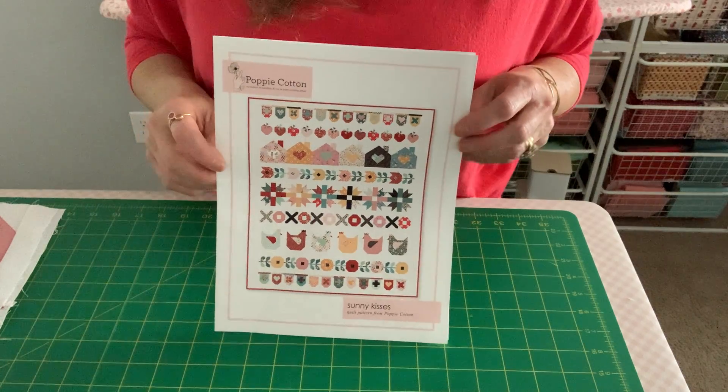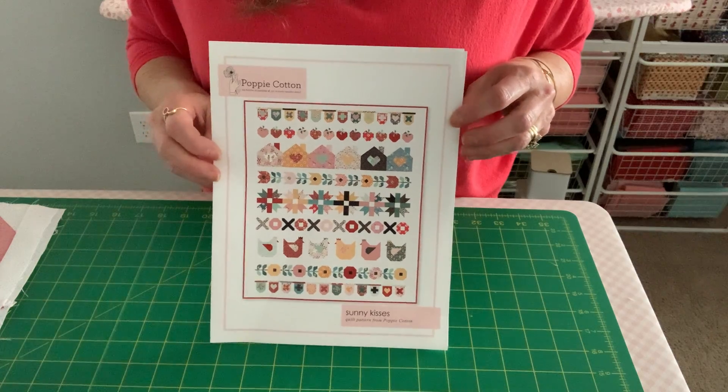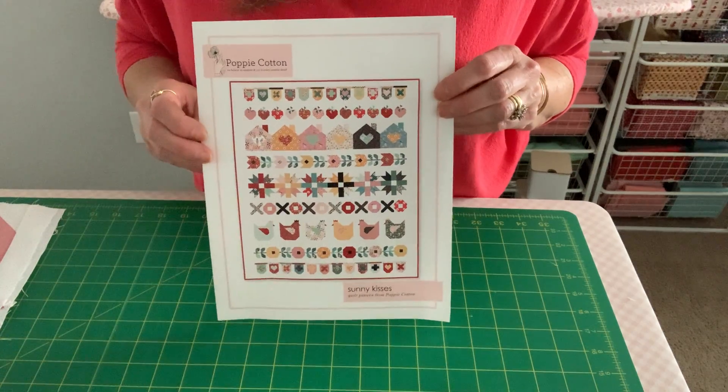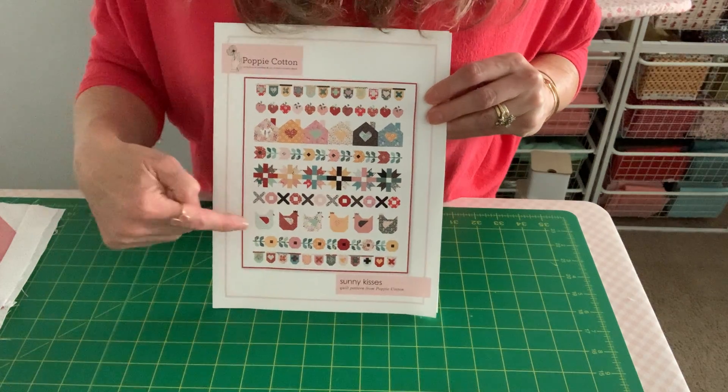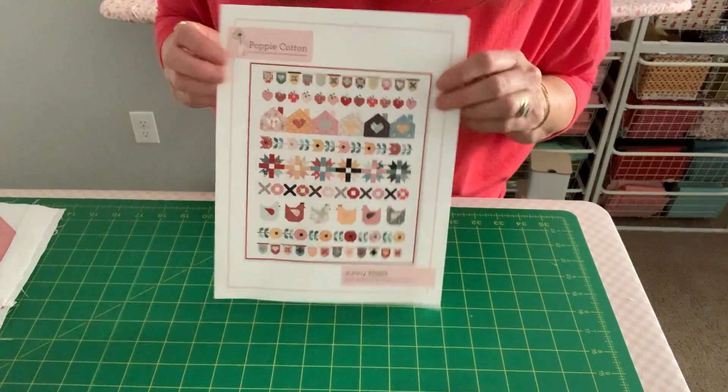Welcome to week eight of the Sunny Kisses Quilt Along. I'm Gina with Poppy Cotton and we are doing our last block for this row quilt. We're focusing on the chicken row, our favorite row of course.